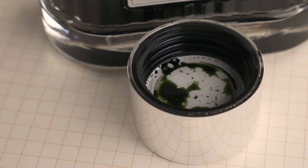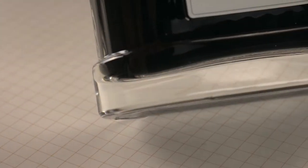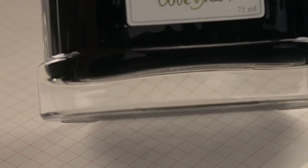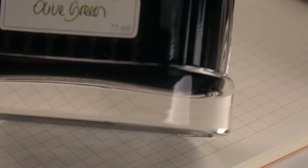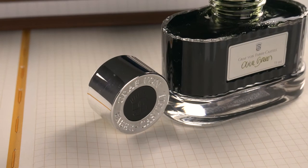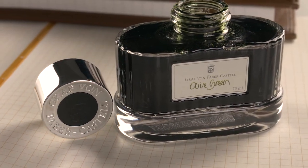It comes in one of my favorite ink bottles. Not only is the Graf von Faber-Castell ink bottle huge at 75 milliliters, but it's also really bottom heavy, which if you are a clumsy person like me is awesome. Today I've got this inked up in my vanishing point, blue carbon-esque, with a fine nib. Let's take a look.